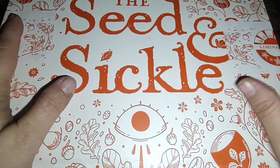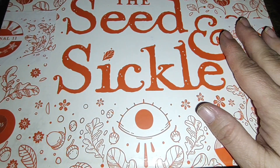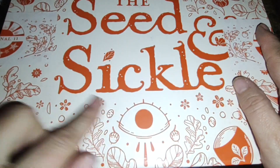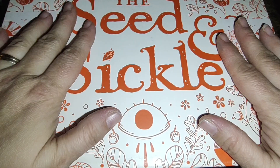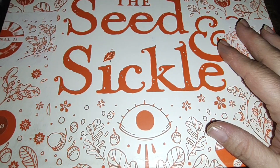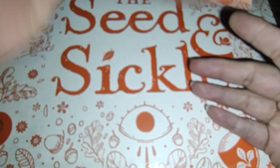Hi guys, welcome back to my channel. It's Angela. I have a special Seed and Sickle Oracle Deck unboxing today. I already have the Seed and Sickle I got off Amazon, by Fez Inkwright, published by Liminal 11.